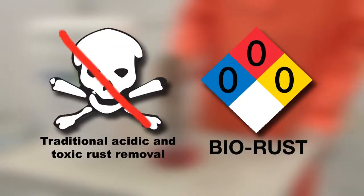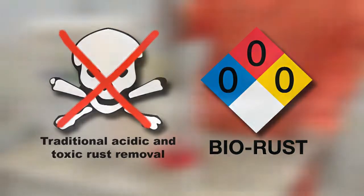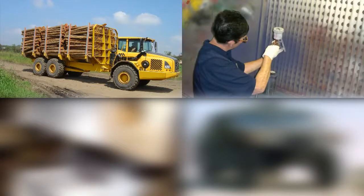BioRust renders obsolete traditional acidic and toxic rust removal operations. BioRust can be used everywhere rust is present — in transportation and maintenance industries, and in fabrication shops to remove rust from parts prior to painting and coating operations.